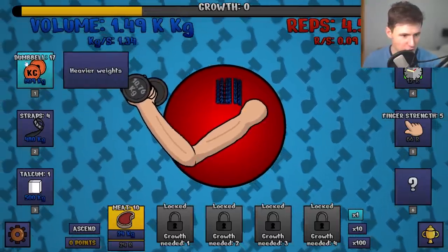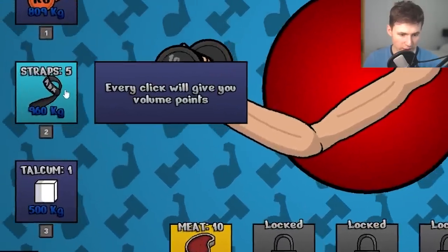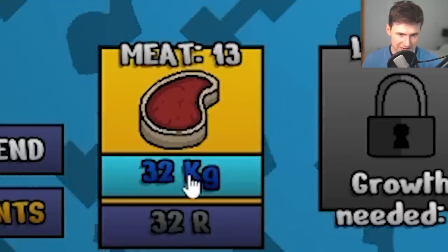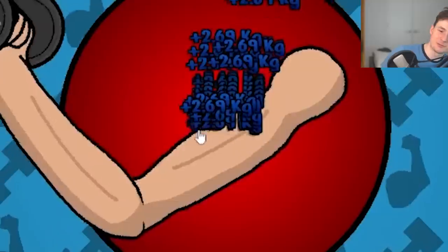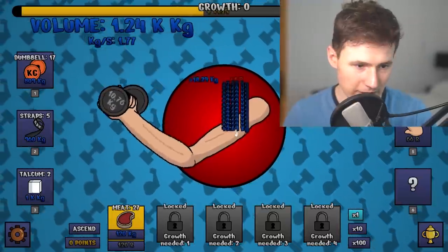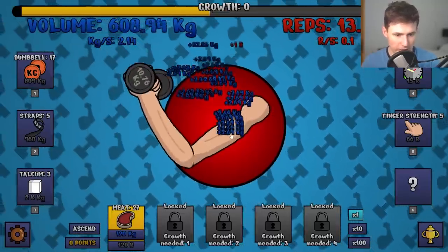It might be a little weird, but don't judge me. Before we continue, let's get one level on strap, one level on talcum. Guys, we have so much money. Let's get a couple more steaks. Look at the growth, bro. How is our bicep so small — shouldn't we be a bit better by now? Let's get another level of talcum, and now we want to focus on the weight part.